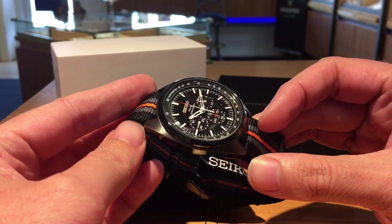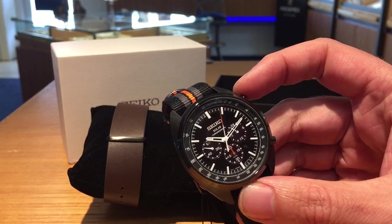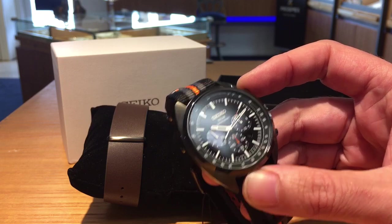Now this isn't an automatic watch, it's a solar watch, so that's going to turn a lot of people off right off the bat. But solar watches do have their own little world — they're easy to use. You can see this one's a chronograph.